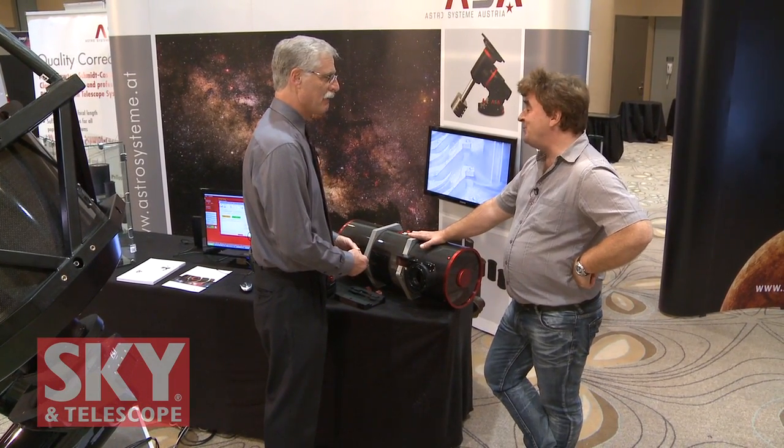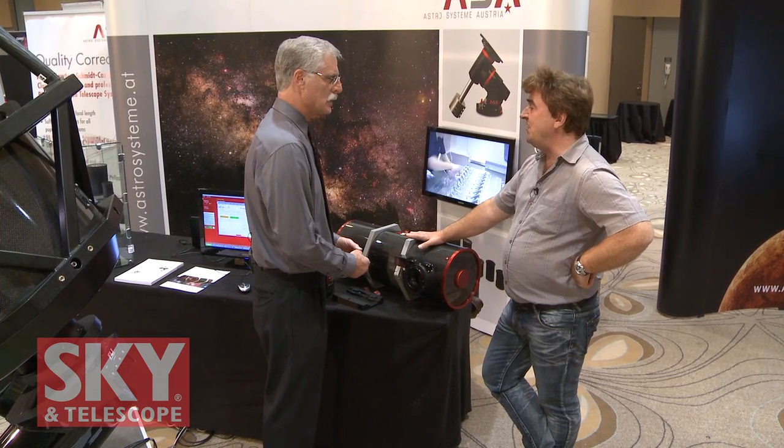You can put large cameras on the Newtonians too, but you get a little bit of vignetting and the spot sizes are not that perfect at the edge for the really big sensors. That is the advantage of the hyperbolic. So you're making the 8-inch hyperbolic — are you making larger ones also? Not yet, just the 8-inch for now. That's a whole special system.